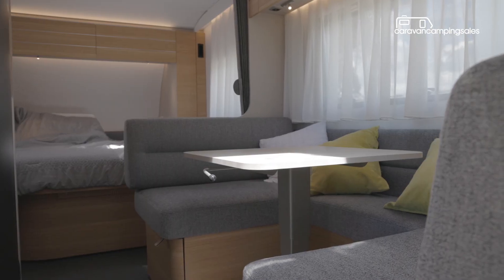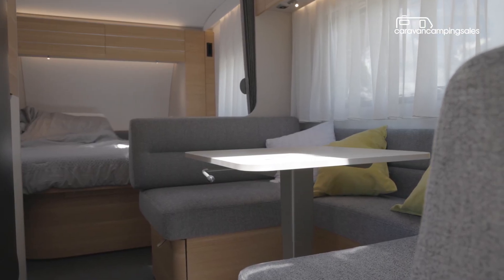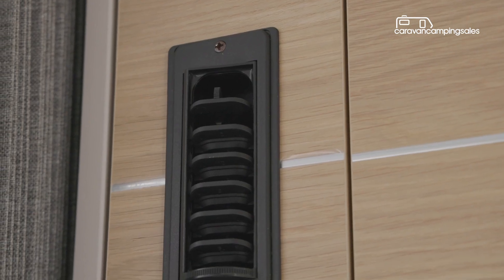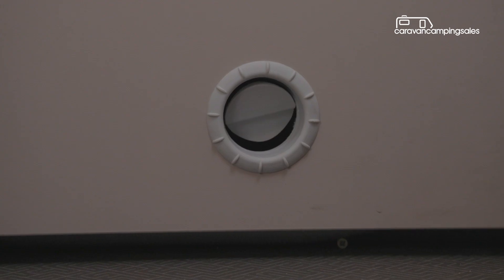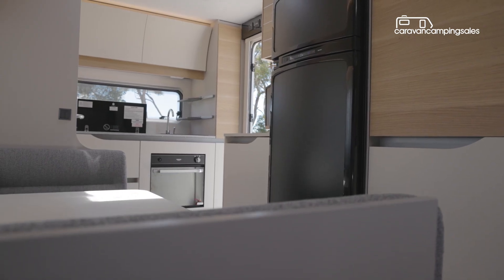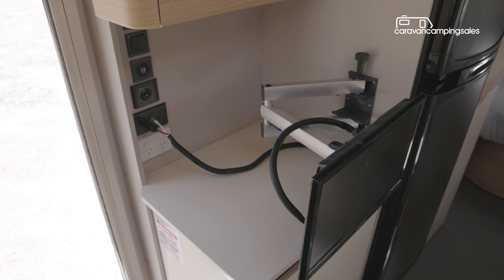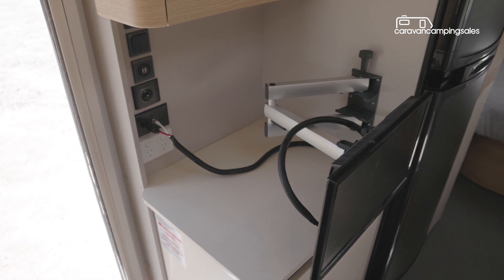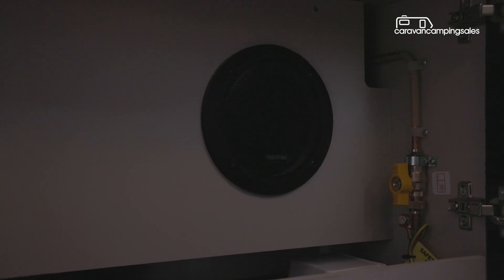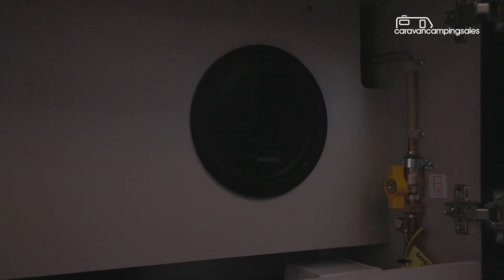This Adria van is set up for year-round travelling comfort with its fully insulated composite body and both a floor-mounted ducted air conditioner and gas-electric space heater, creating a nice even temperature inside regardless of outside conditions. For entertainment it's also fitted as standard with an 18.5-inch LED TV and antenna and a Bluetooth audio unit with two internal speakers.